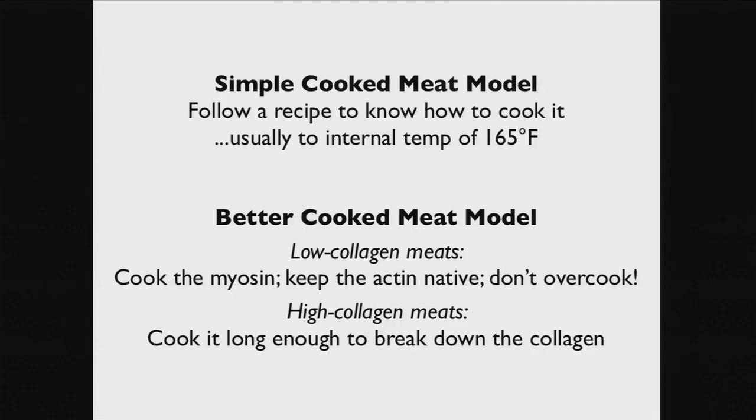Here's the simple model versus the better model. The simple model is: follow a recipe, cook it to 165. The better model says: think about what kind of meat this is. Is it high in collagen? Then you need to cook it either really fast with high heat to keep the collagen native, or cook it for a long time to break it down. If it's a low-collagen cut, think about the myosin and actin and the temperature ranges you're trying to hit.